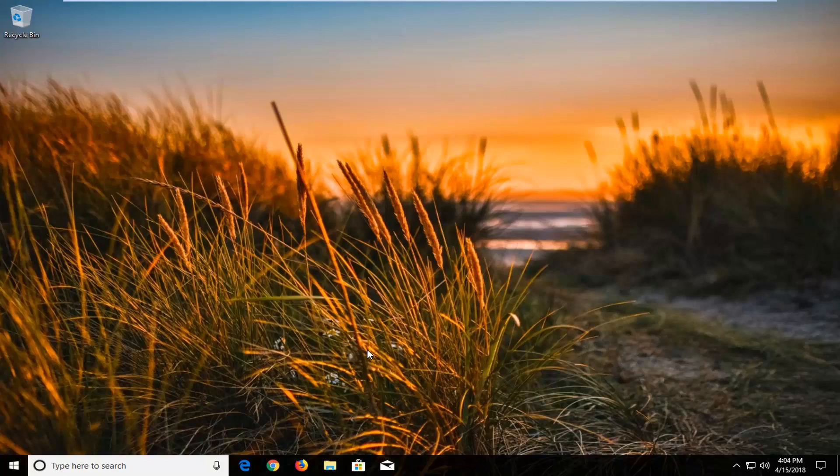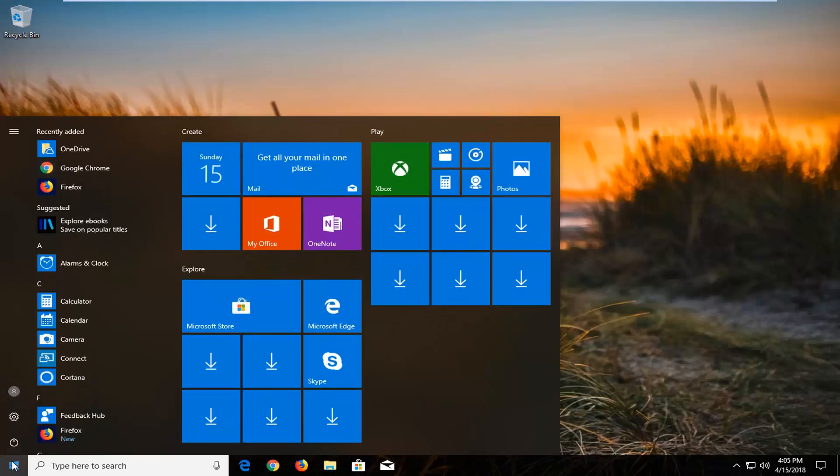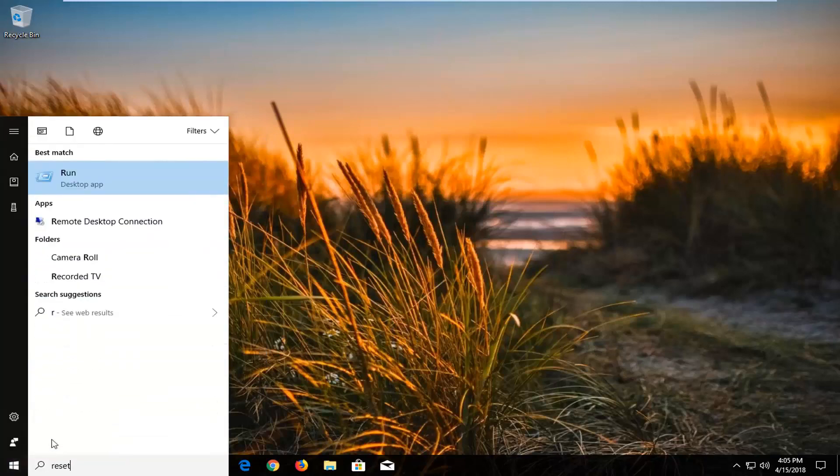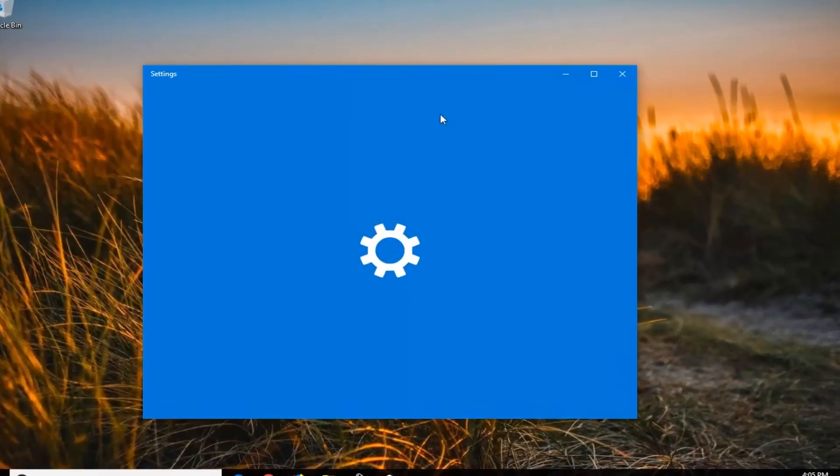Without further ado, let's jump right into it. We're going to begin this tutorial by opening up the Start menu just by left clicking on the Start button one time. Into the Start menu, you either want to type in 'reset' or you can go through the Settings menu as well and go underneath Recovery. But I think it's easier to just go in the Start menu and type in reset. The Start menu should say 'Reset this PC' right above System Settings. Left click on that one time to open up this screen.